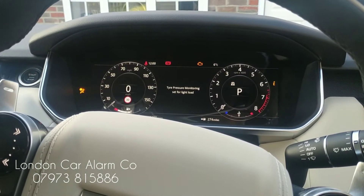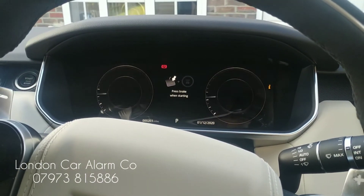You get two bleeps to confirm it's in valet mode. So obviously the vehicle will start without a code.